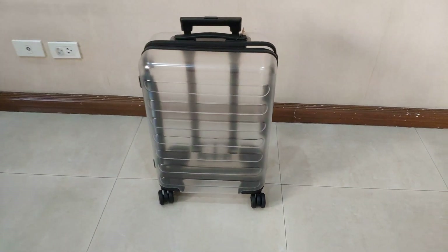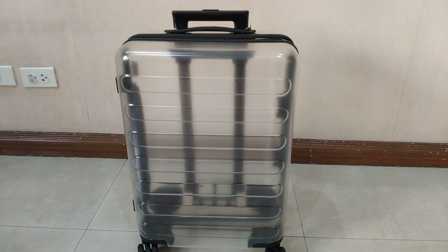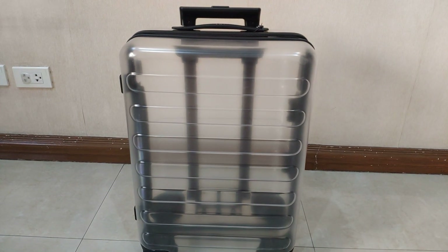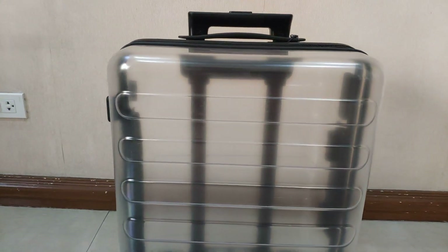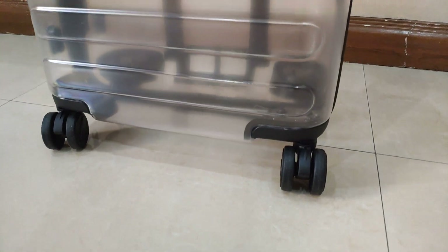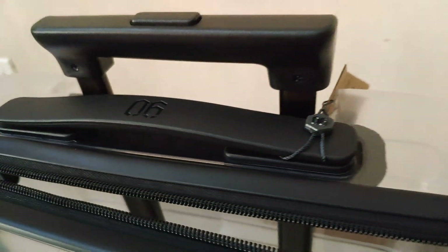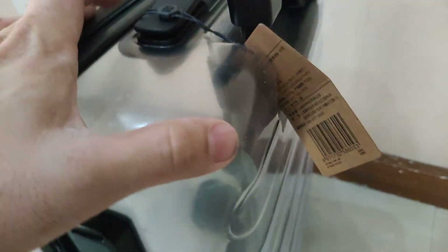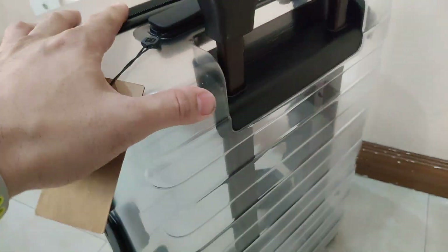Here we have a transparent luggage — this is the third anniversary luggage made by 90 Point, one of the subsidiaries of Xiaomi. It's a see-through luggage where you can see everything that you place inside, which is pretty cool.